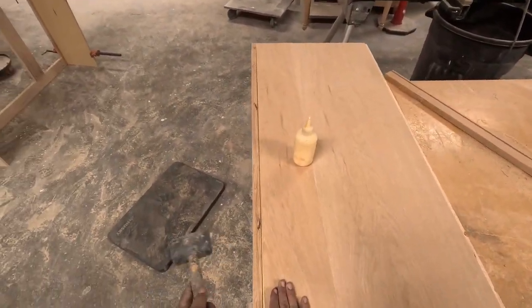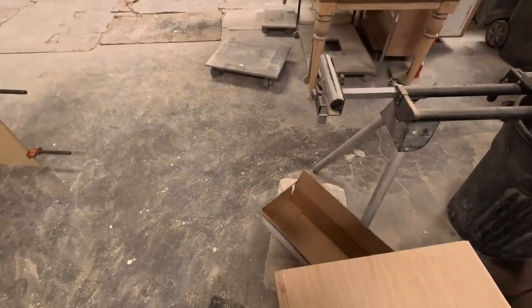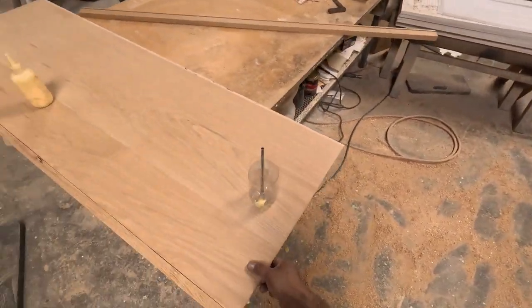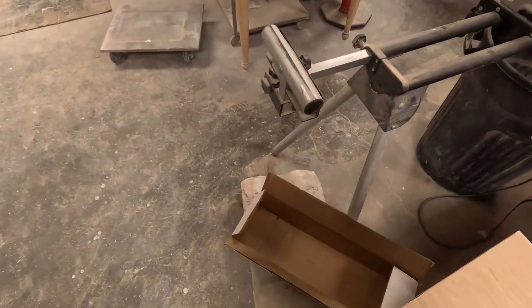Too much glue will give you a hard time sanding it all down. You can take out all the glue if you use way too much. I use just enough, and then I'll be clamping it together.